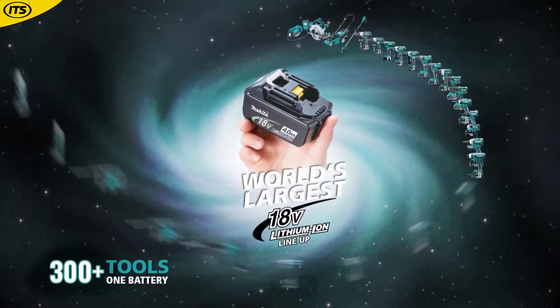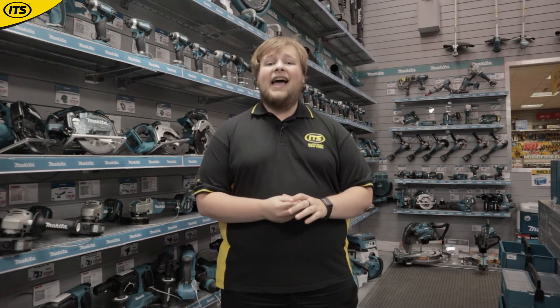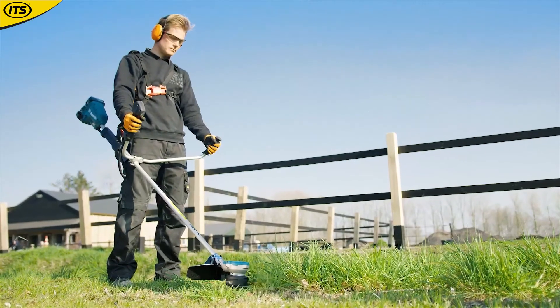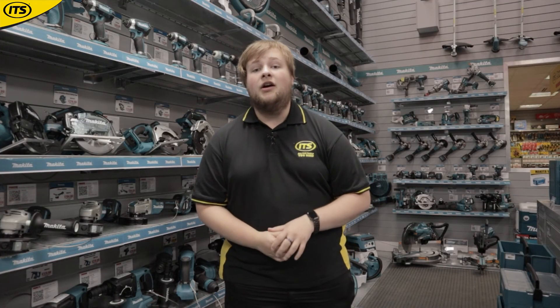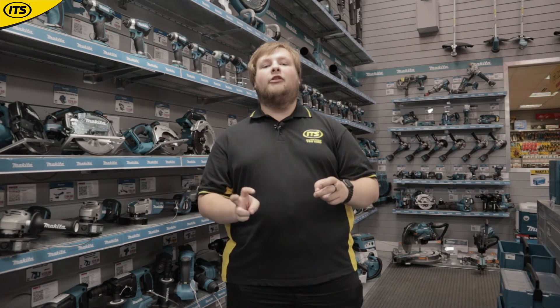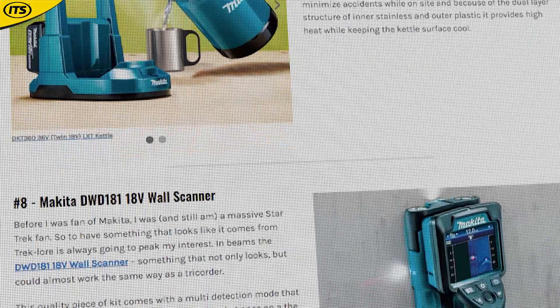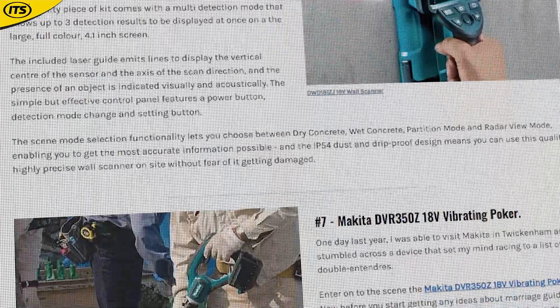Makita produce ranges to suit most budgets too, so there are kits that will suit you at all levels. You're not just going to be seeing kits for your standard combis — they have so much more to offer, and it feels like they try and make a tool for just about everyone, from leaf blowers to mitre saws to one of the most infamous tools, the coffee maker. In fact, we have a brand new article on the ITS hub going over some of the Makita tools that you might not know about.